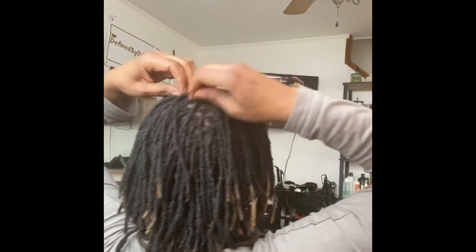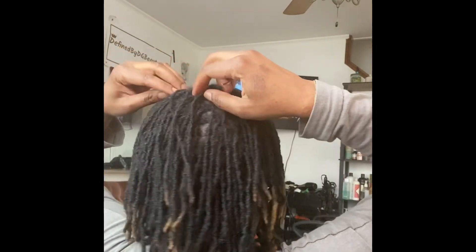And on TV, you guys can see — I'm watching Martin, so that episode was funny. That's what's talking in the background. Bear with me, stay with me.